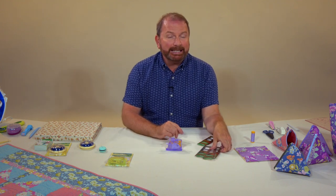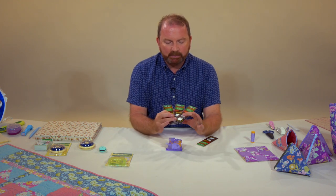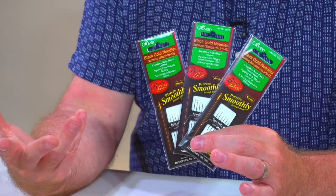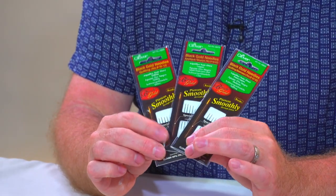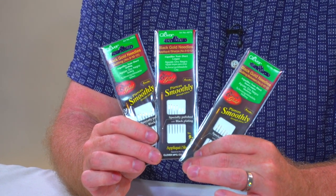Clover do amazing needles — they do black gold needles. I've got some applique and piecing needles known as sharps, and I've also got some betweens and some quilting needles, so fantastic if you enjoy hand quilting.